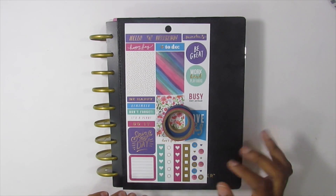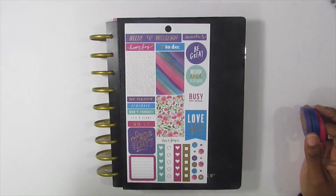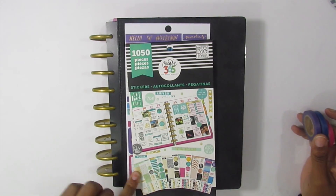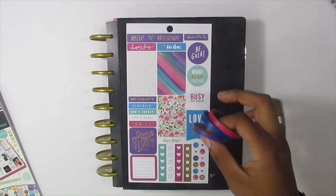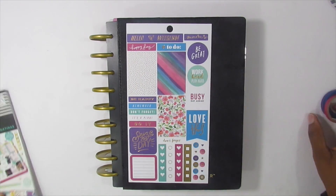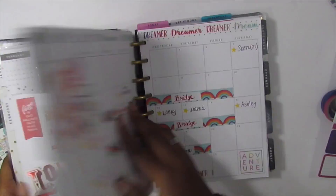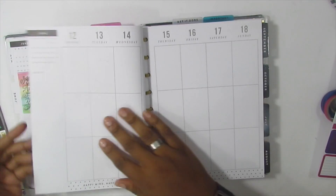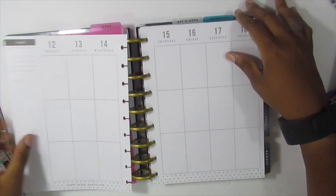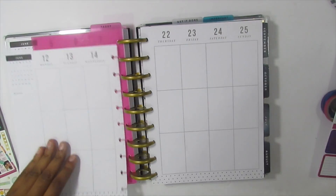In any case, I'm here planning in my classic size Happy Planner. I've decided that this week I'm using this sticker sheet which came out of the 1050 coordinating colors sticker book, and I will be using these three thin washies: a pink, a blue, and a purple.